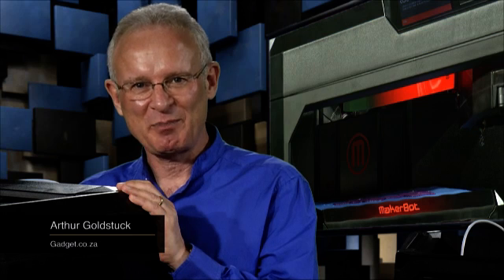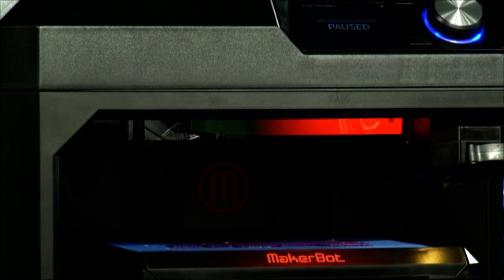Meet the MakerBot Replicator, a desktop 3D printer now available in South Africa for the first time, brought here by distributors Rektron, who've struck a deal with MakerBot, already a legend in the world of 3D printing. In the studio is Bruce Bradford, who heads up printing at Rektron, who's going to tell us about how they brought the devices in, how they convinced MakerBot to appoint them, how these devices work, and what they expect the market to do with them.